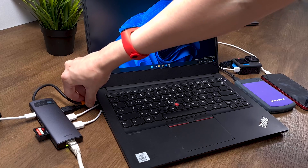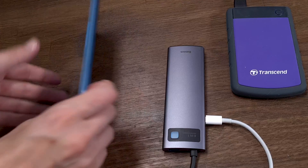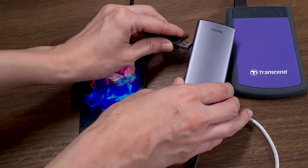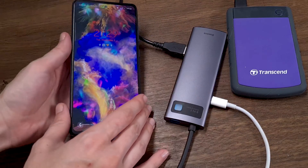Another great thing is you can use this hub with every device you have at home. It works with all major operating systems on computers and smartphones — you can connect it to any device that has a Type-C port. For example, you can connect this hub to your smartphone, connect external storage to the hub, and copy files directly from your phone to your external storage.